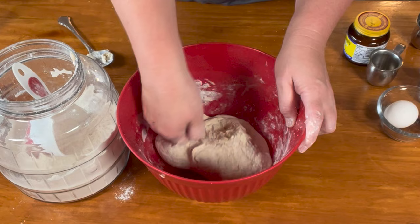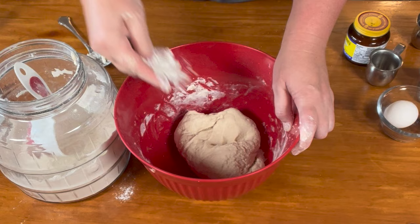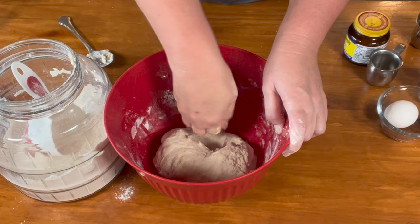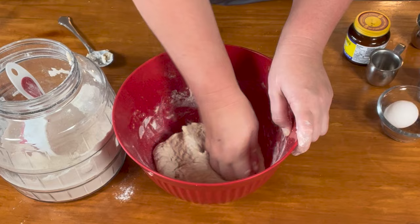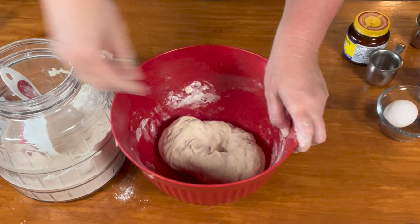The recipe says to knead for 10 minutes, but honestly I never knead that long — I just don't have the hand strength and I don't have a KitchenAid mixer. If you have a KitchenAid mixer and want to use it, go ahead. It's just sticking just a little bit. I also knead in my bowl to save dirtying the table. There — that's getting nice and smooth.